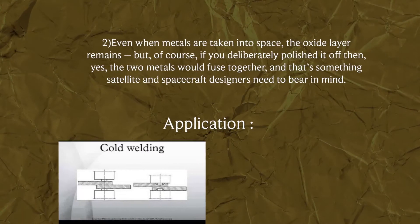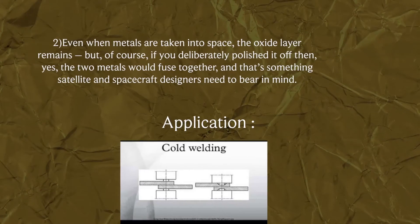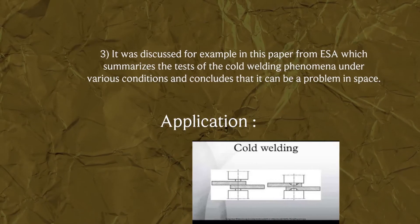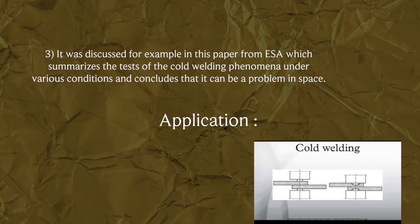But if you deliberately polished the oxide layer off, then yes, the two metals would fuse together, and that's something satellite and spacecraft designers need to bear in mind.